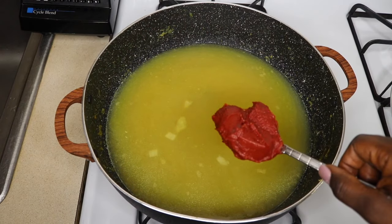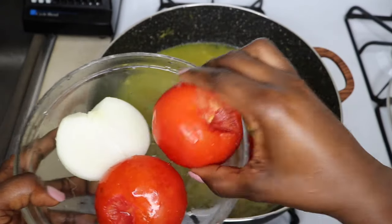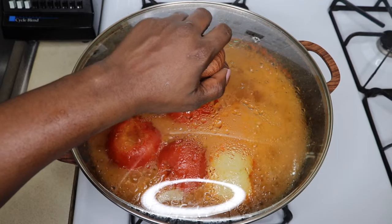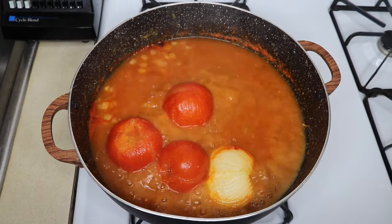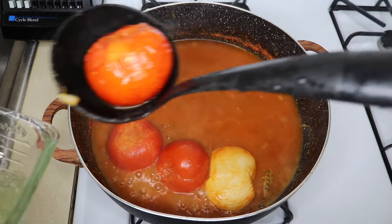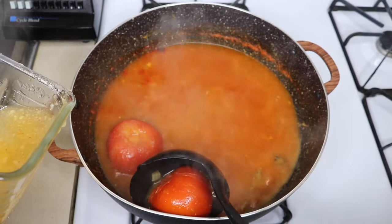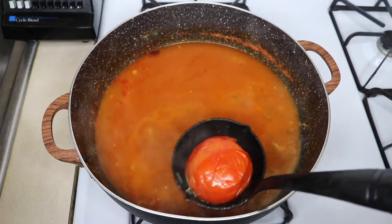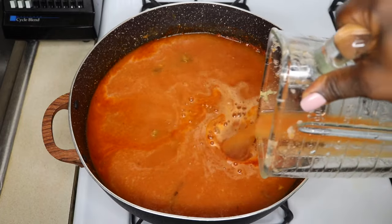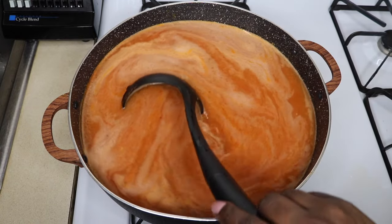Then add a tablespoon of tomato paste, and then add my 3 tomatoes and 1 bowl of onion. I'll let it cook for about 10 minutes before taking them out to blend. After blending, I'm going to pour them back into the water, rinse them out, and pour in more water to the level I'd like. Cover it and let it cook for about 20 minutes.